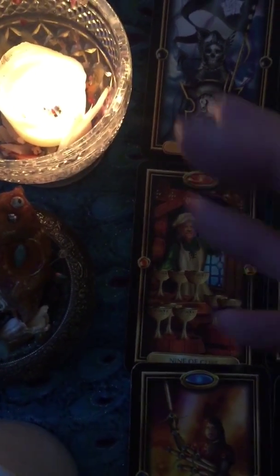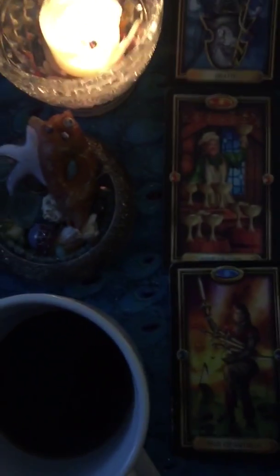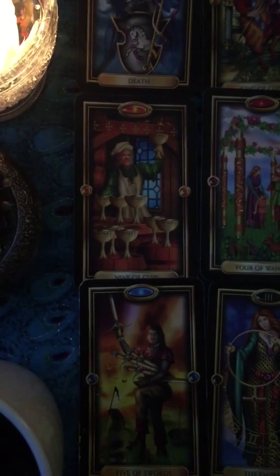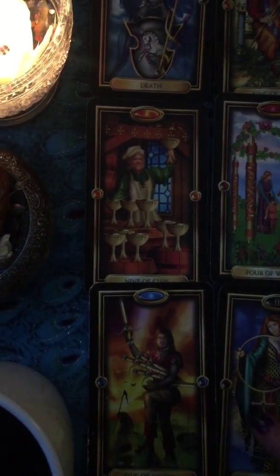Hello everybody, Naomi here. I got my Black Magic coffee and I decided I would do a reading, a teaching reading today.